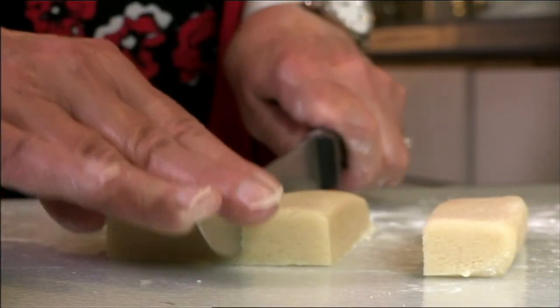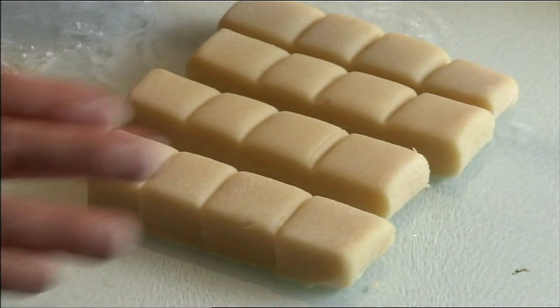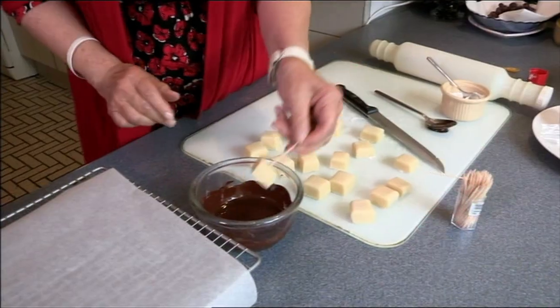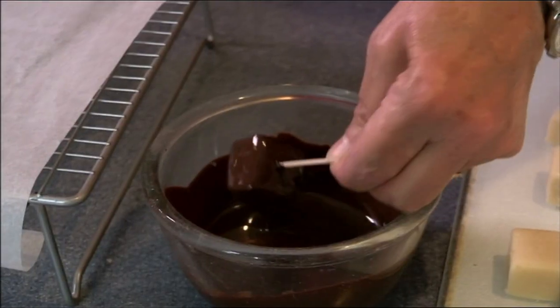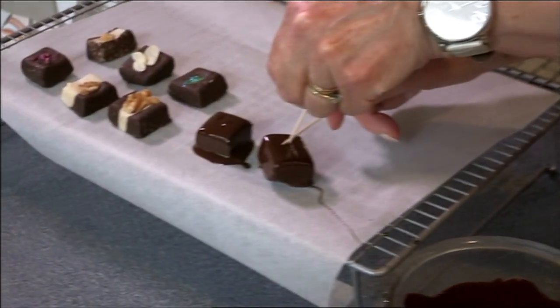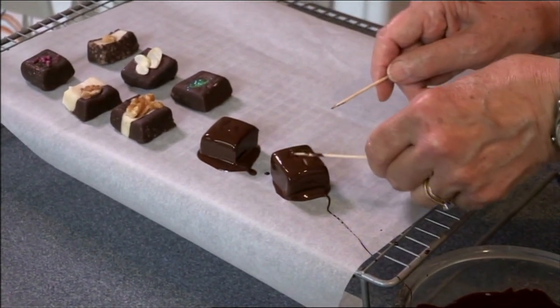I buy a block of marzipan and then I cut it up into cubes. You just pierce the marzipan square in the middle, dip it down into good quality dark chocolate. Pop it on a sheet of baking parchment and just smooth over the top.